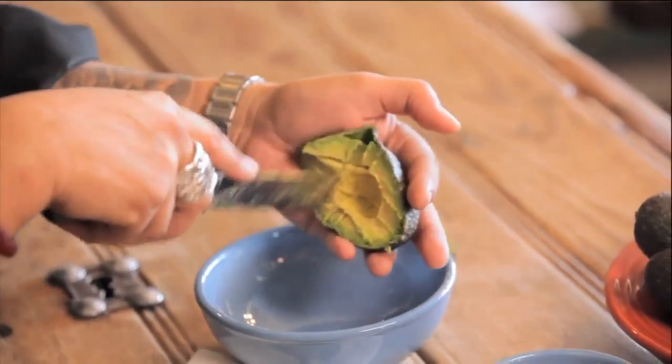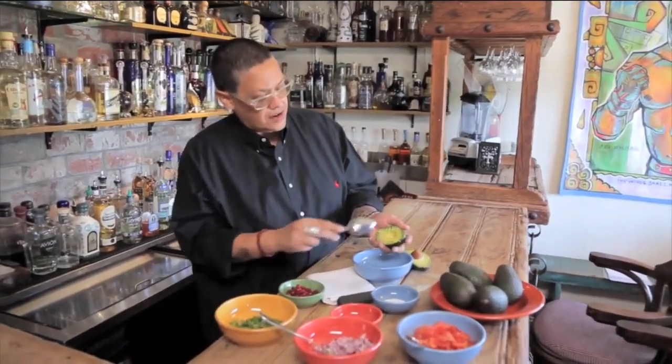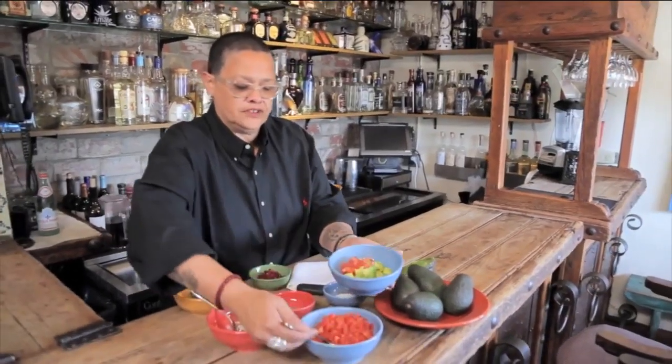I'm not going to do a typical guacamole. I'm just gonna sit here and cube it. See how it's nice and cubed — it's just a matter of preference.